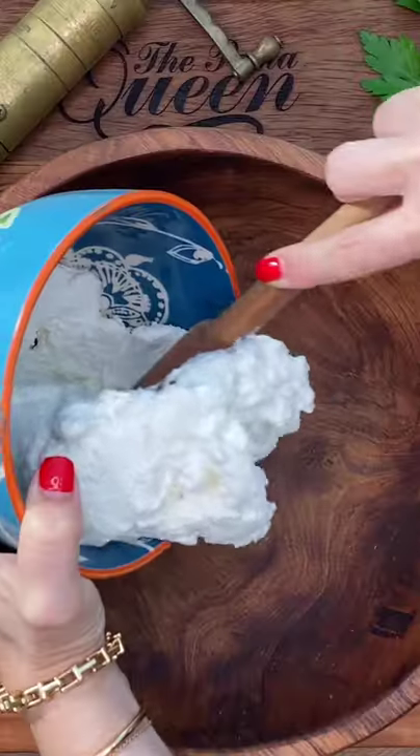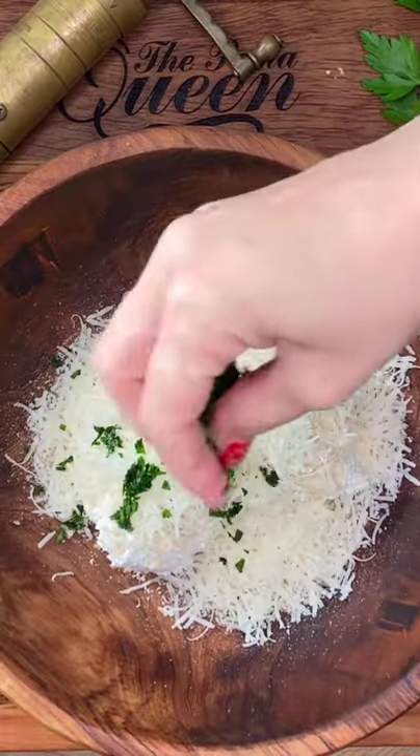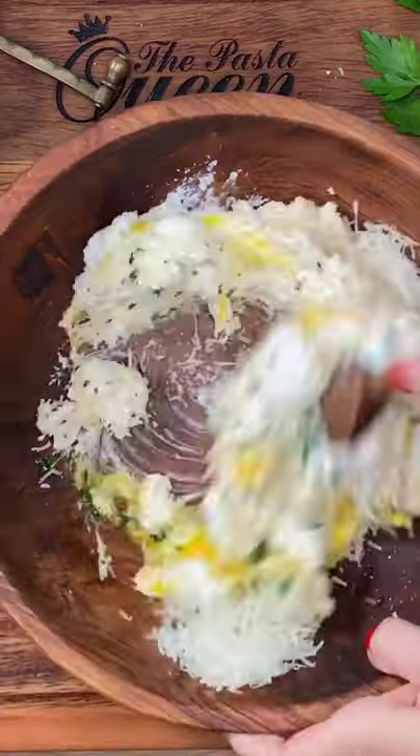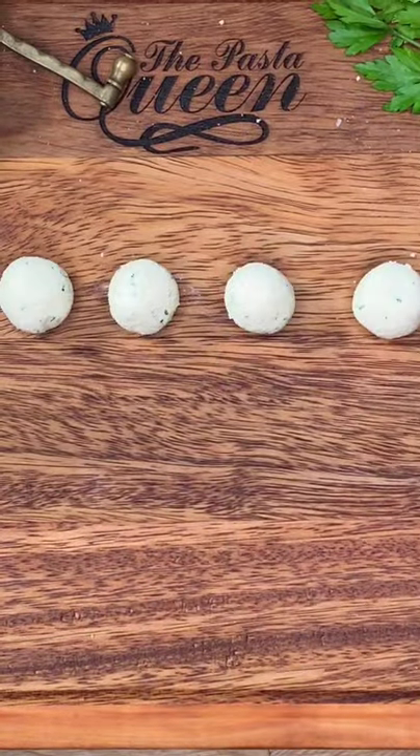Start with ricotta and add breadcrumbs and pecorino romano cheese, a little parsley, salt and a scrunch of pepper. The egg binds all the ingredients into something sensational — just like you are.